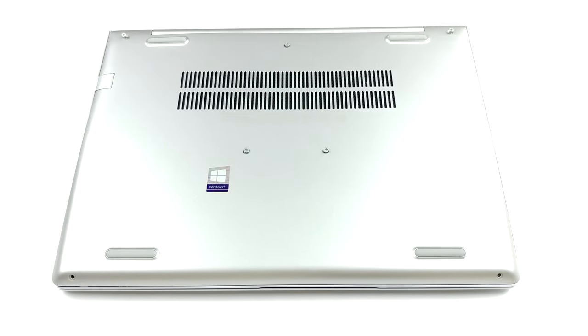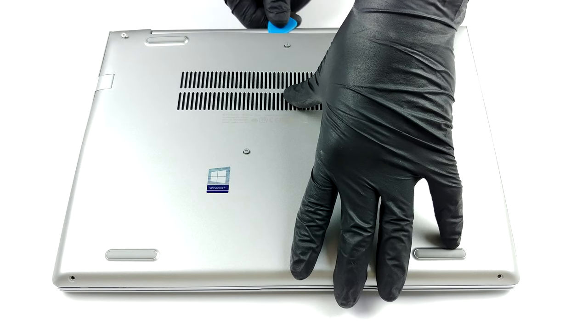Hello, this is Laptop Media and today we will show you how to open the HP ProBook 440 G7 and what's inside of it.